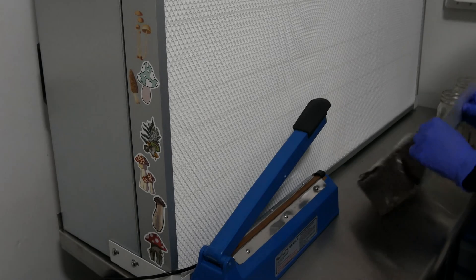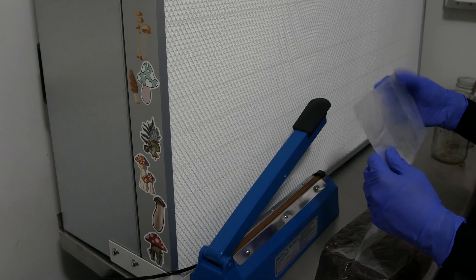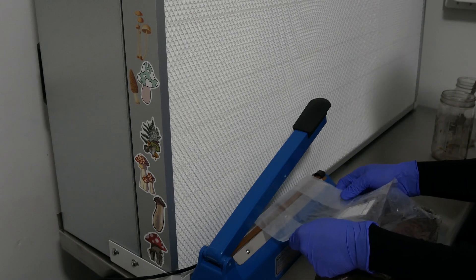When you take them out of the pressure canner, you can either inoculate them with grain spawn and use them right away, or if you want to save them, you can seal the bag up with an impulse sealer and it'll be ready whenever you want to use it. I would suggest using them within two weeks after making them.